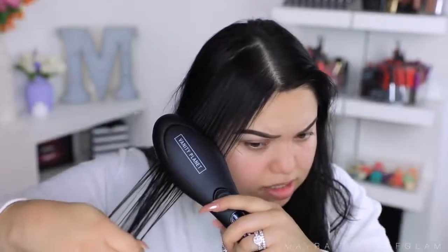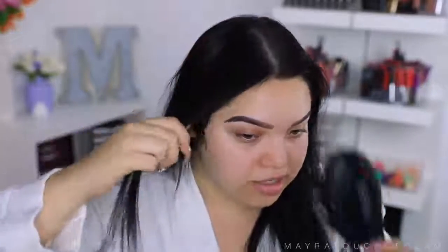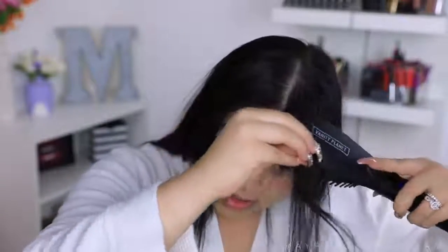I really like that these ceramic bristles give a really nice healthy shine to your hair. Look how fast that was — it also helps reduce static, which I really like. I'm able to get in these little corners, and I have these little baby hairs that like to curl. This is why I really like the brush — it gets into those hard-to-reach areas. Unlike a flat iron, it does not leave any creases on your hair, and it straightens so fast.